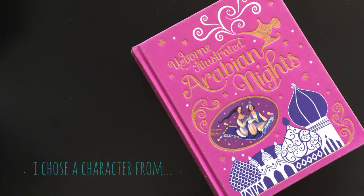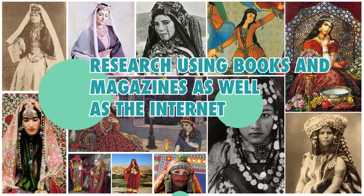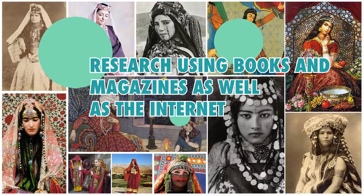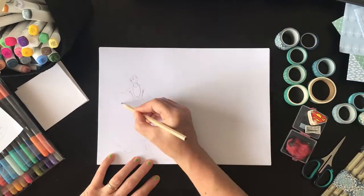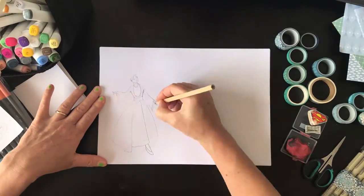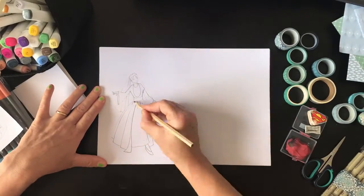I'm guessing you know who you're going to draw by now, so it's a good idea to do some research before we start drawing our character. I'm going to draw Scheherazade from the Arabian Nights, and I chose to research traditional dress from countries like Afghanistan and Iran. I also looked up the Berber women of North Africa, and then I took to sketching a few of the costumes. This one I'm sketching here is Lebanese traditional dress.